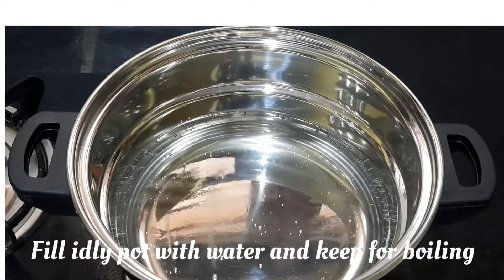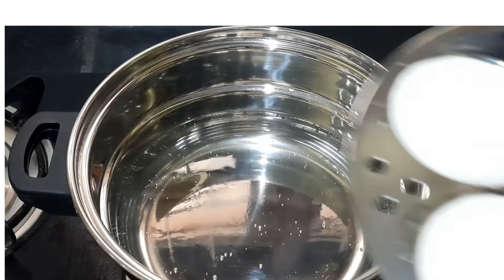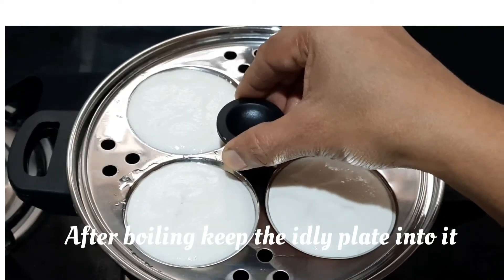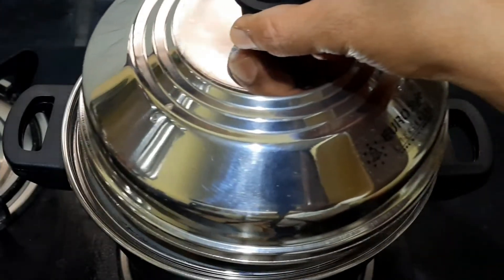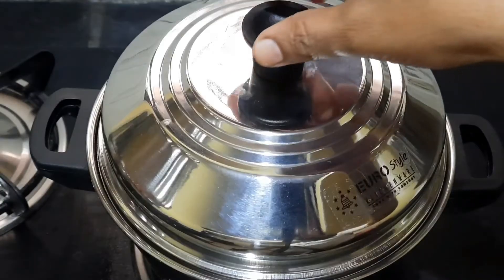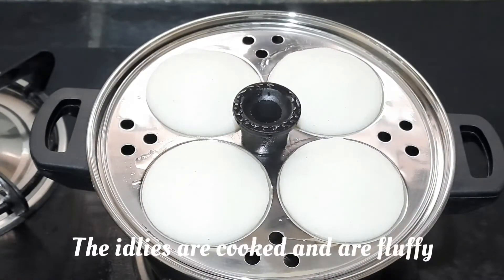Fill the idli pot with two to three glasses of water and bring to a boil. After boiling, reduce the flame to medium and place the idli plate containing the batter into the pot. Close the lid and steam for 10 minutes. After 10 minutes, open the lid — you can see that the idlis are cooked and fluffy.